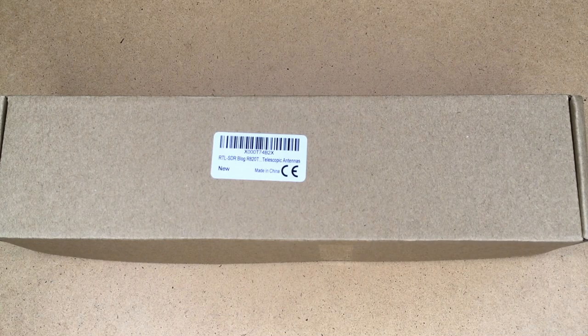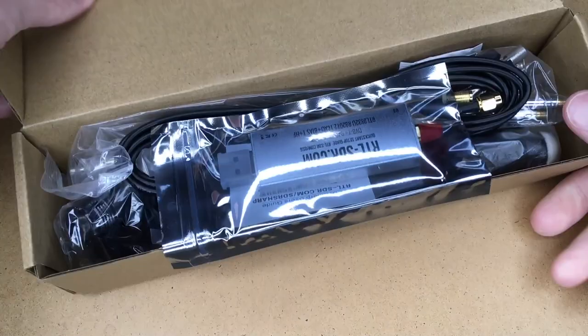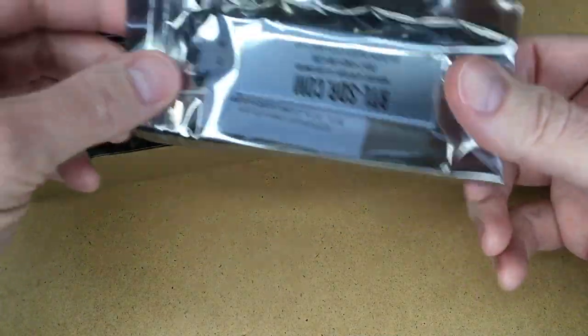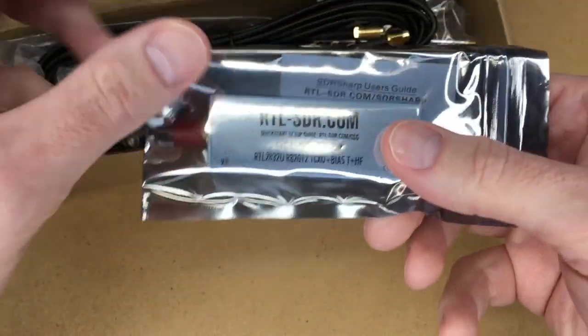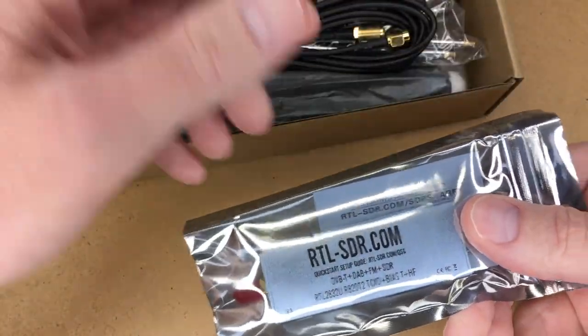Welcome. In this video I'm going to be doing an unboxing of a software-defined radio. If you find this video helpful, I'll put a link in the description — if you use that link it helps me out a little bit and doesn't cost you anything extra. I got this on Amazon. You can buy just the software-defined radio dongle-type device, but I got the kit with the antennas too.